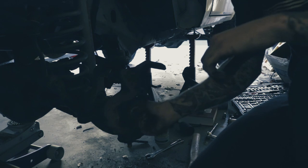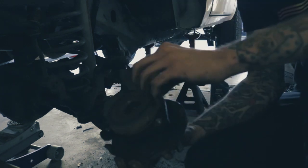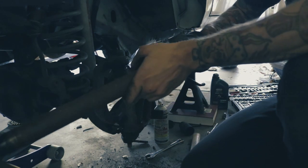Alright, there we go — now we got that part off. As you can see the little dust plate's back here. We got this off and now we have access to the axle. You just pull it right through, so now we can get to changing the U-joint.